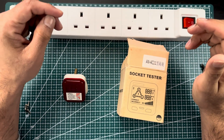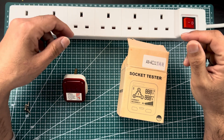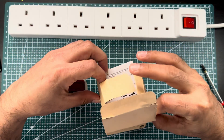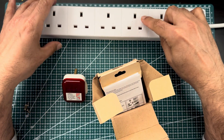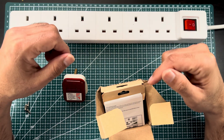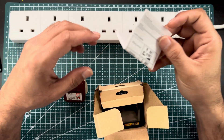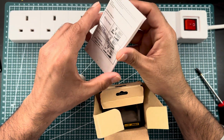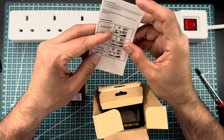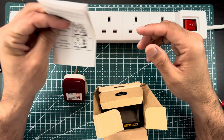Hello friends, welcome to the video. Today I want to show you a very useful tool called a socket tester. It is very useful for testing any domestic socket. This one currently has a UK plug, but you can test with UK, USA, and Australian plugs as well. It's a very useful tool, especially for home users — anybody can test their sockets at home if they have an issue, just plug it in.